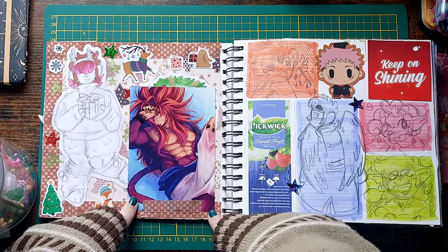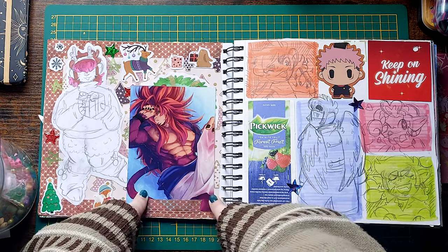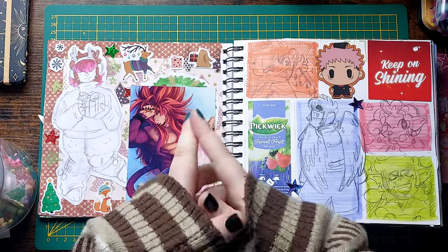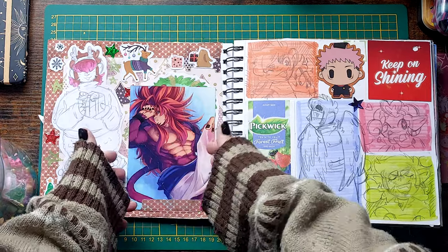This is a print from another project I worked on — the Dragon Ball Sexy Men calendar. I got to draw shirtless Hado. Giggles and kicks my feet.